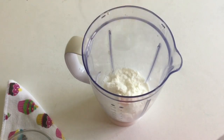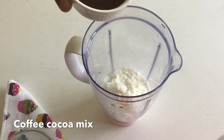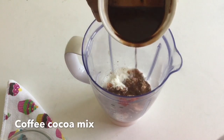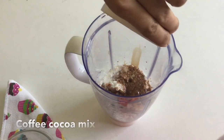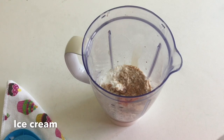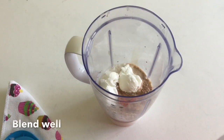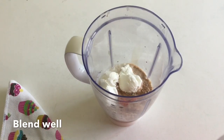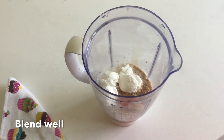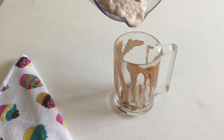Blend and mix it up. We have to blend the cocoa powder and coffee powder.